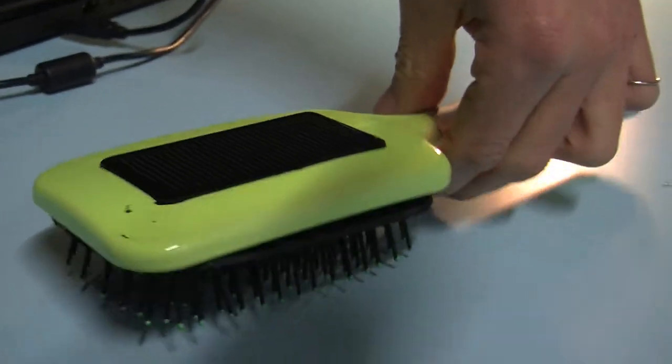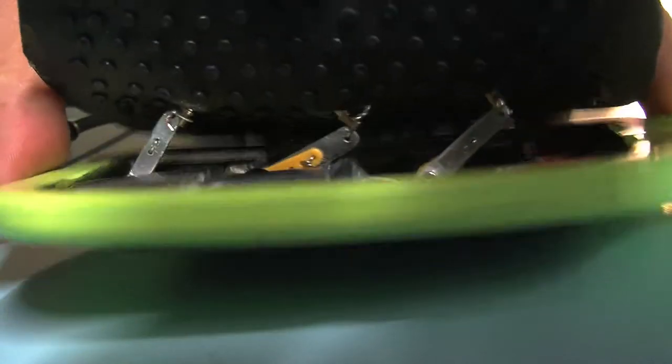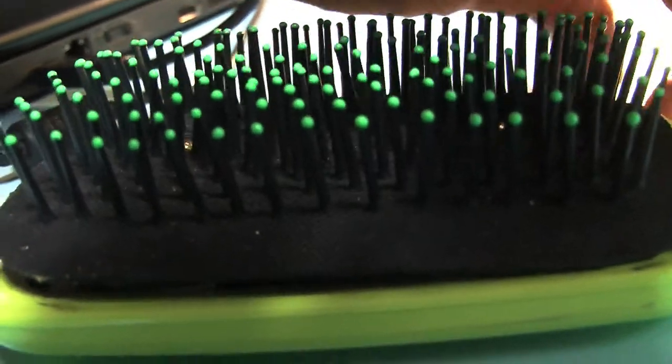It starts crawling by applying a sine wave similar to a caterpillar movement. You can see the sine wave in the movements of these three little servo motors.